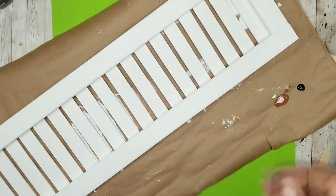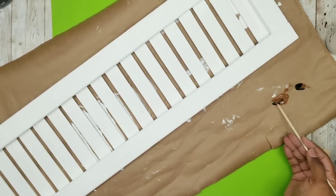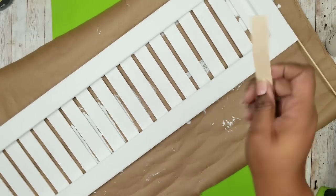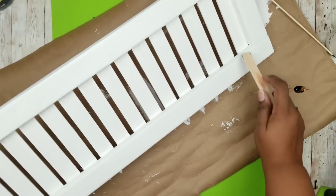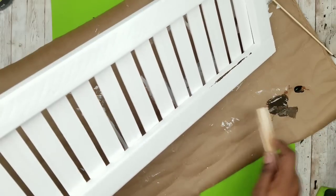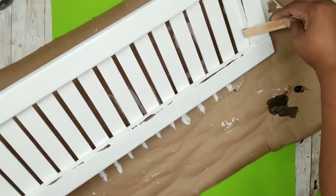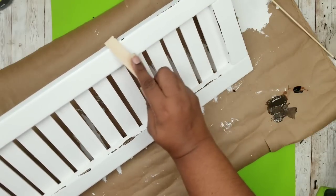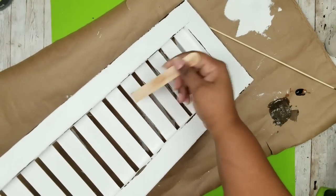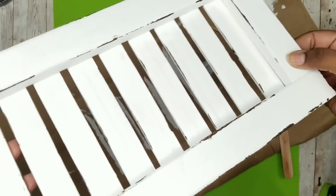Once dry to the touch, we're going to add a little paint distressing. I have some nutmeg brown with a little black mixed in to make a chocolatey brown color, and I'm using my craft stick method for distressing. I drag the edge of the craft stick along the edges of the piece — it applies the perfect amount of distressing, not too much and not too little. Do this all the way around the frame and on a couple of slats as well, since the inspiration piece showed some distressing.